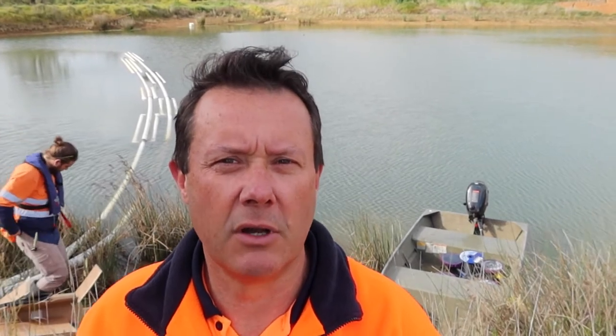G'day, this is Scotty Tucker. The dam behind me is a textbook example of an irrigation dam. It's watering a large area of vineyards on a property here in rural Victoria. One of the challenges the client is having with maintaining this dam and the water quality is an excessive amount of aquatic weed coming up from the bottom, which is causing fouling in his suction line and foot valve.